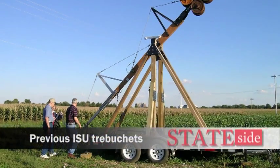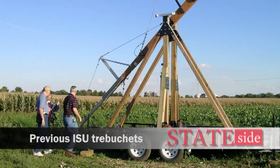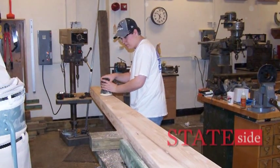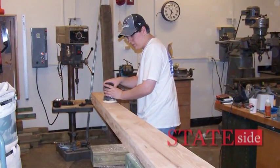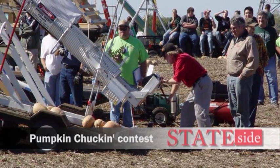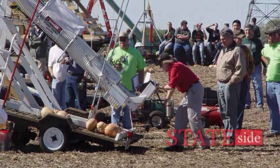They're a good engineering project because it's strictly and purely mechanical. It's an optimization problem — with a given amount of weight, how far can you throw an object, and how much can you tweak to get even a little farther? So you take them to contests and throw pumpkins or watermelons or whatever they want to throw. That's what this one has been used for for the last 11 years.